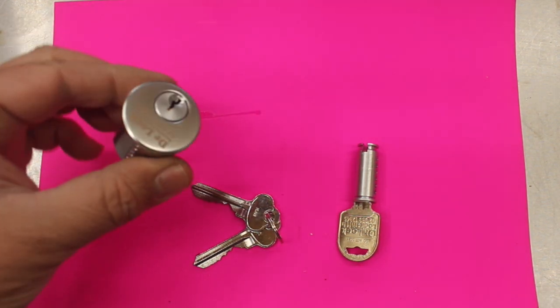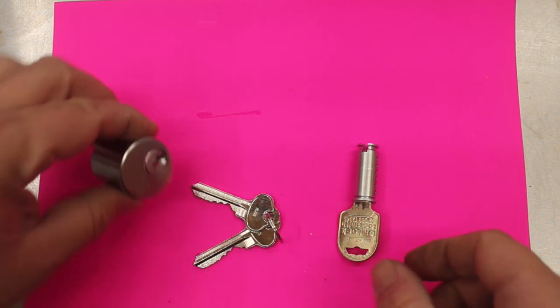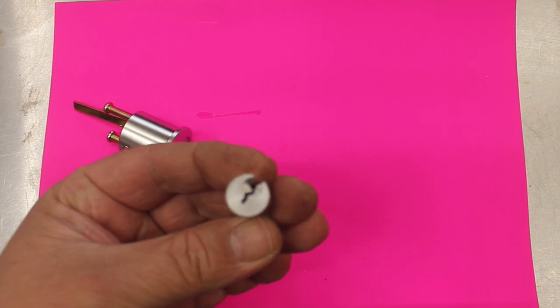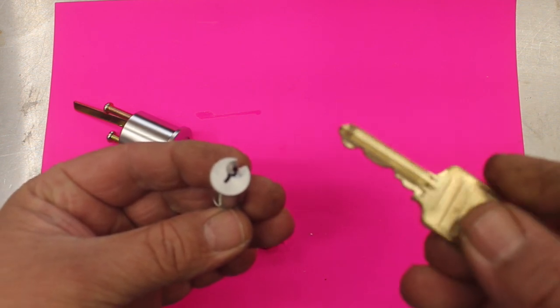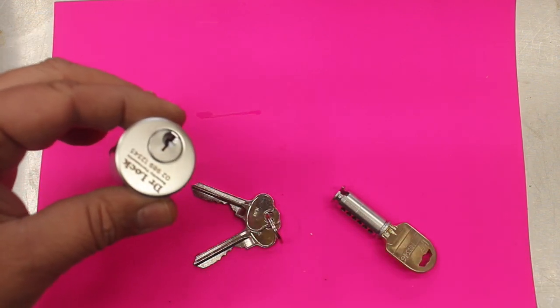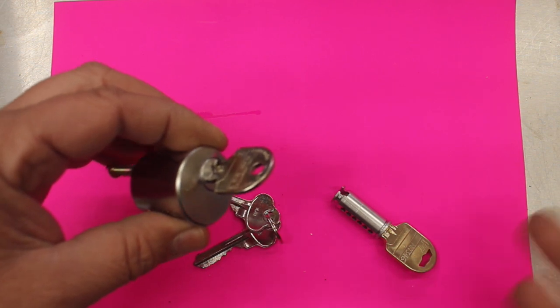We start off with a standard cylinder just like this one here. We take this plug out of the middle — this center core, which is what we call a plug — and then we put in a completely new one with a new shape to suit a new key which has different grooves. With a standard core or standard plug like this, you can just go anywhere and get a key cut. They've all got key blanks that go into it.